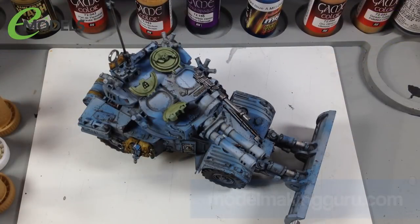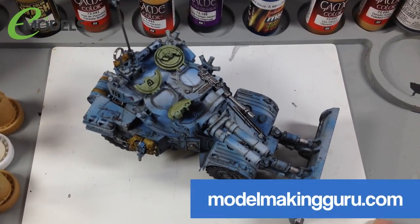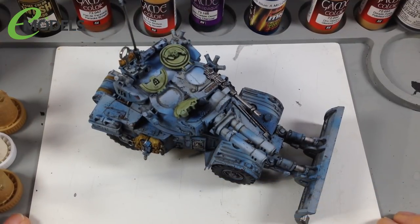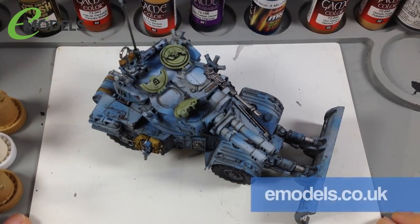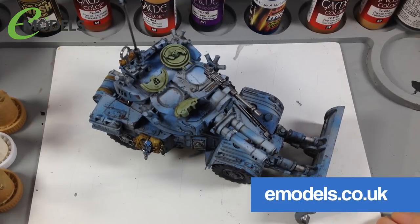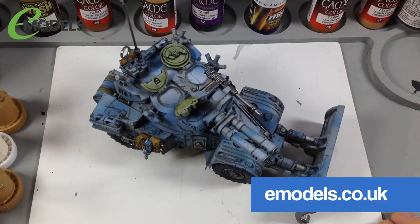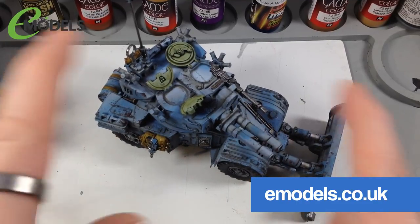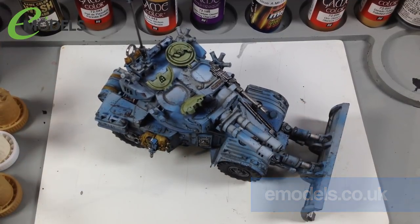Hey everyone, it's Fox from Model Making Guru. Welcome to part five of our build of the Tacom 1/35th Panhard AML90 light armored vehicle, which we're doing as a Warhammer 40K Imperial Skitter light reconnaissance vehicle for emodels.co.uk, my channel sponsors who have provided this kit for me to play with.